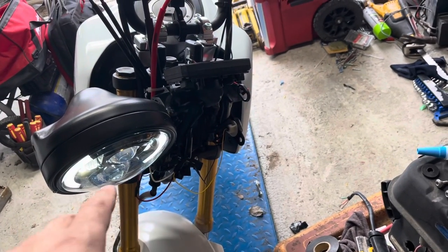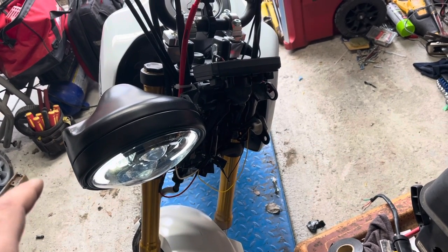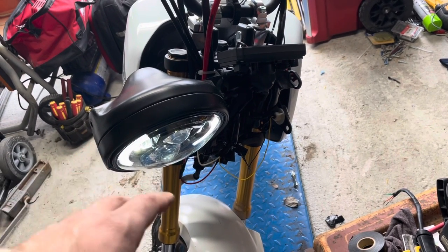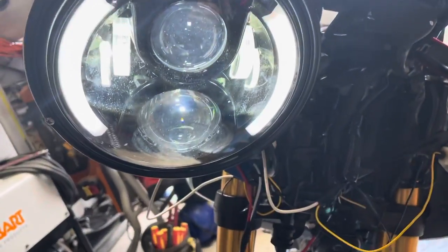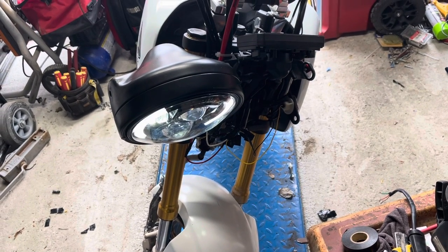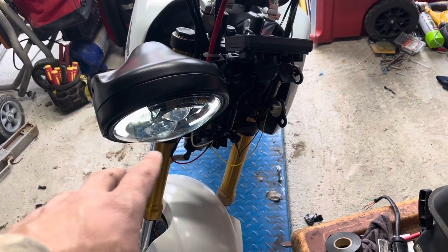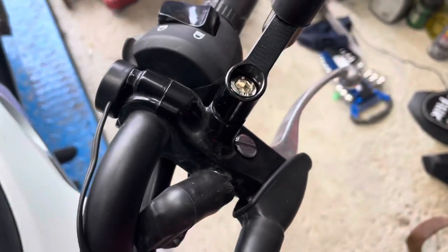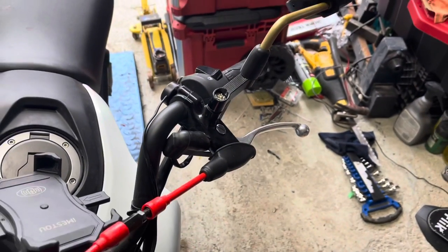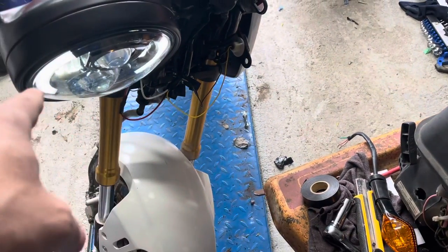I just spent the last hour trying to figure out what these wires all mean - flipping switches and doing this and that. My theory is it's above my pay grade. I have the headlight working in all fashions, so I can still get what I need out of it. I'm going to look into different headlights and actually converting this back to the old school three-wire kind of deal - low and high, with your horn and stuff like that.